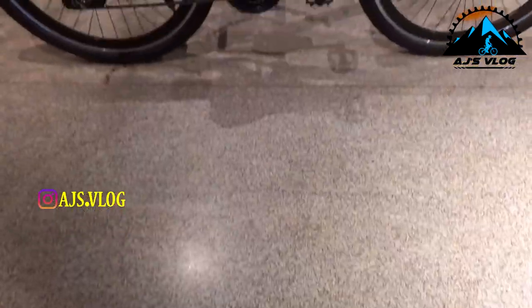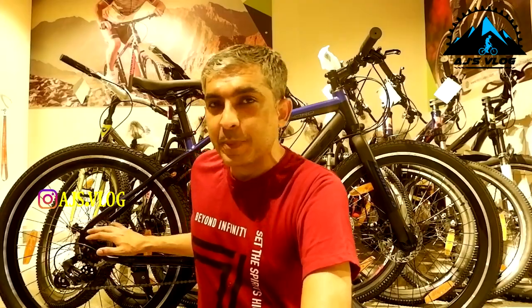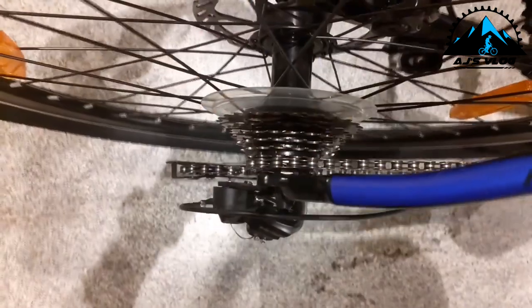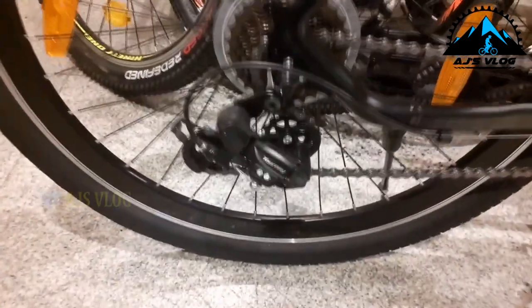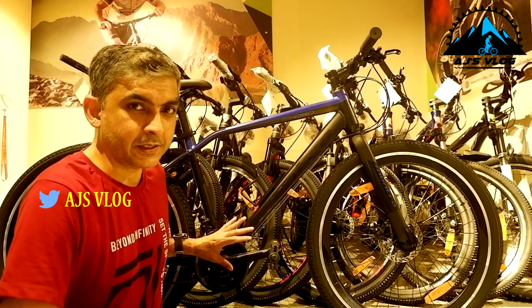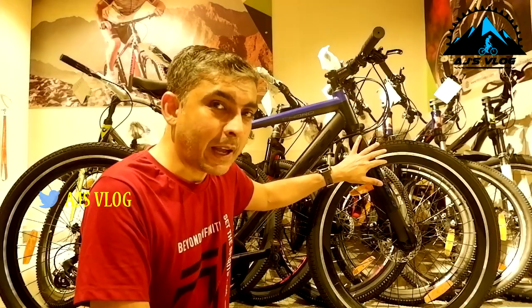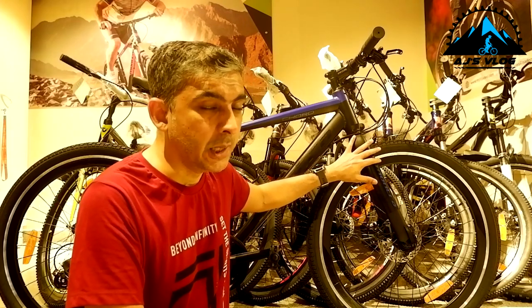The next category is urban sport — it's a nice different category, a combination of a hybrid and an MTB. Next we have the Montra Cord. The drivetrain of this bike is 21 speed. The seven-speed freewheel at the back has a Shimano Turney derailleur. The three-chainring crankset in the front also has a Shimano Turney derailleur. This bike does not have suspension in the front — it's a full rigid urban sport cycle.